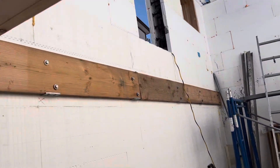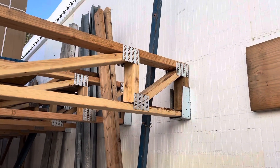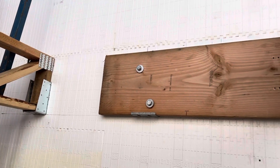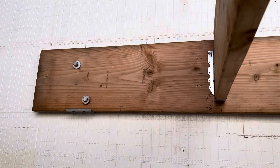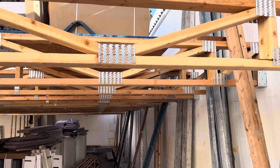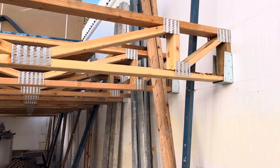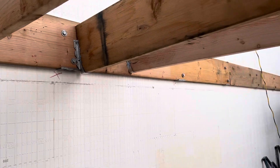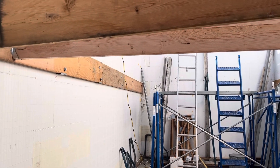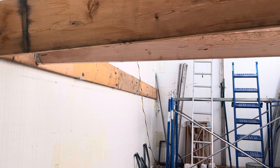The other mistake I made was in going from open web floor trusses — the Watkins hanger system — to standard joists. The reason for the switch is that I have plumbing and electrical off in that direction of the house, and it's so much easier with open web floor trusses. Over here the rooms above don't really have plumbing, so joists are easier to deal with and a lot less expensive as well.